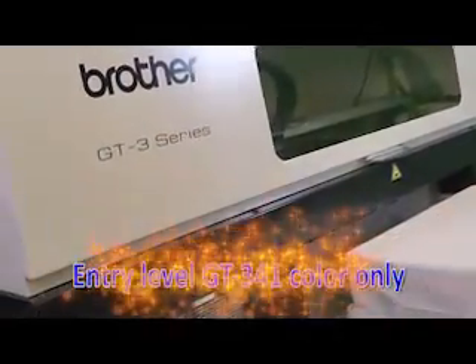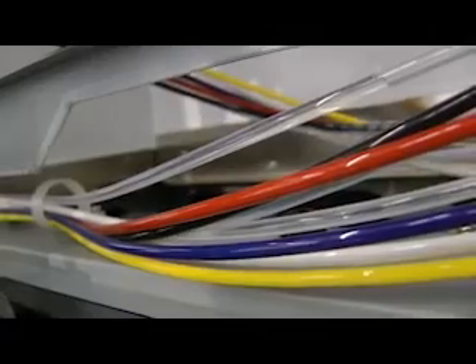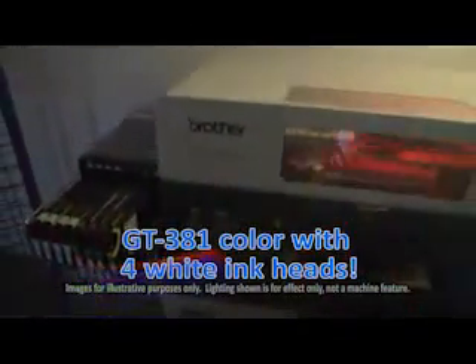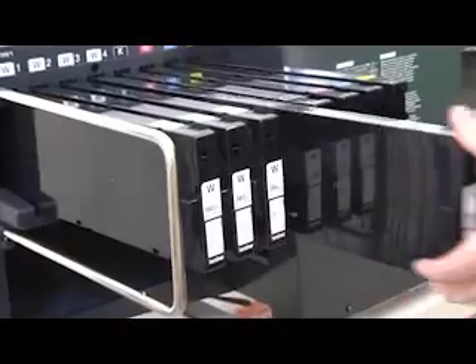You can print just CMYK with the GT341, or upgrade to printing on dark garments with the GT361 with white ink. For increased productivity, opt for the GT381 with four white print heads. Printing on dark garments including black is a breeze with the Brother GT3 series of garment printers.